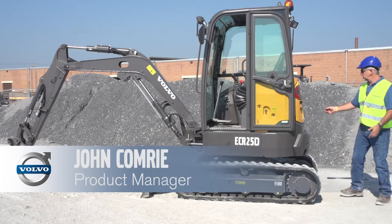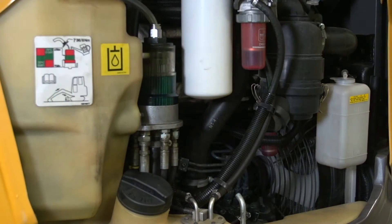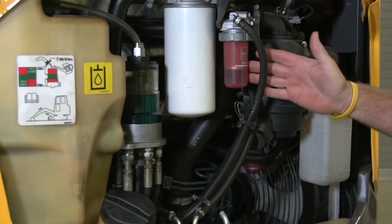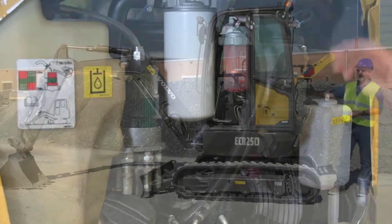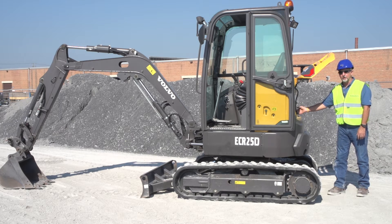On the back of the machine with the engine, it's got a very wide opening door here, opens all the way up, so it gives us great accessibility for our daily service points. Fuel filter, easily at hand, main hydraulic filter, your engine oil dipstick, engine oil filter.